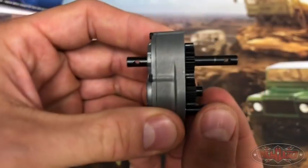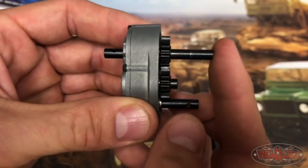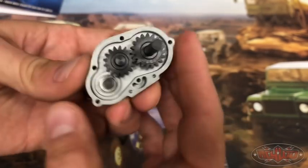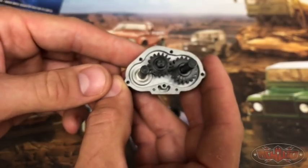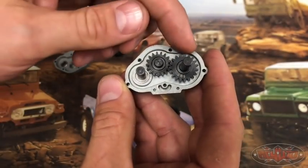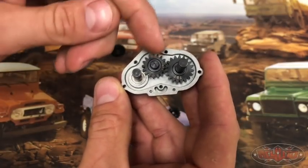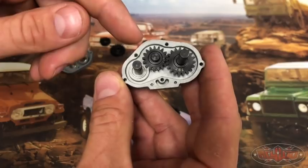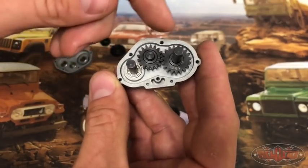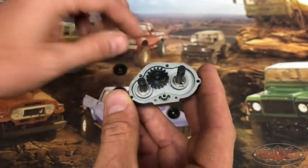If you pay attention, you'll be able to see the overdrive going to the front shaft. From there, there are four other combinations. You can do a 16, 20. You can flip the 19 and 17, so you do a 19, 17. You can do a 20 and a 17, and a 20 and a 16. The 20 and the 16 is going to be the highest ratio.